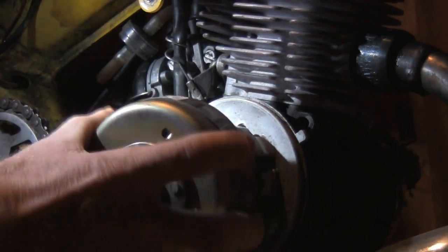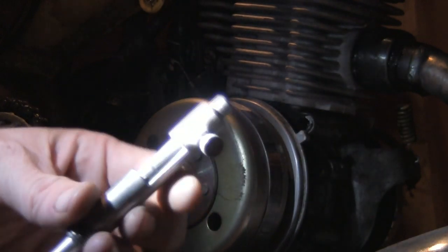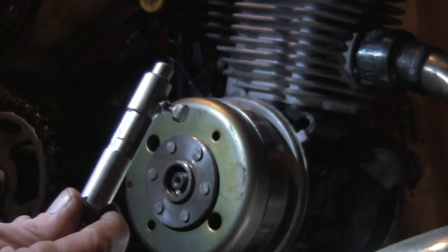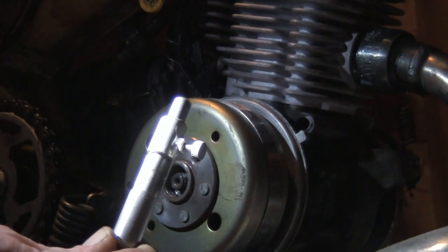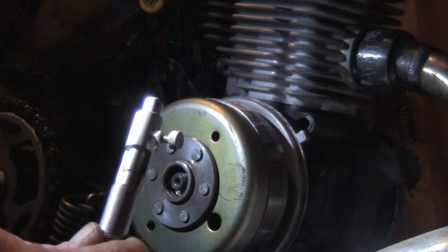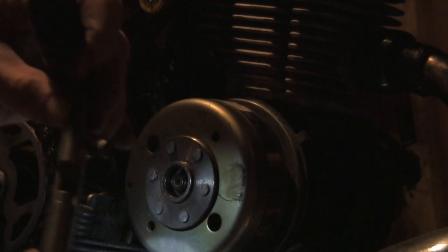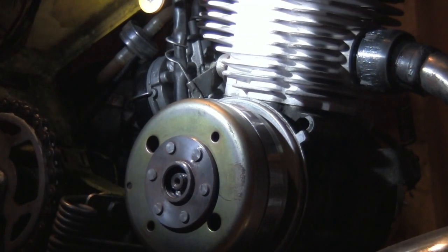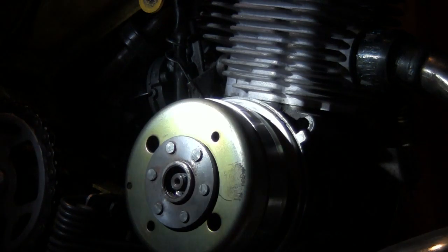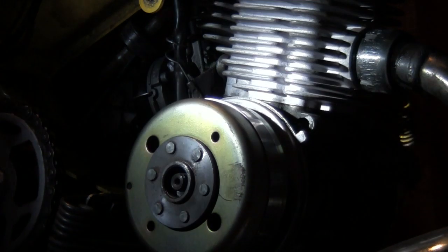Now I have to set up the top end with my simple timing tool. Pretty simple — you put that in the spark plug hole, turn your piston, and it'll get stuck at top dead center if you tighten that screw up. Then you can gap it with your feeler gauges. I've got my timing set at 1.9 millimeters before top dead center right now, and that really helped from the 1.8 I had it at — really pepped it up.